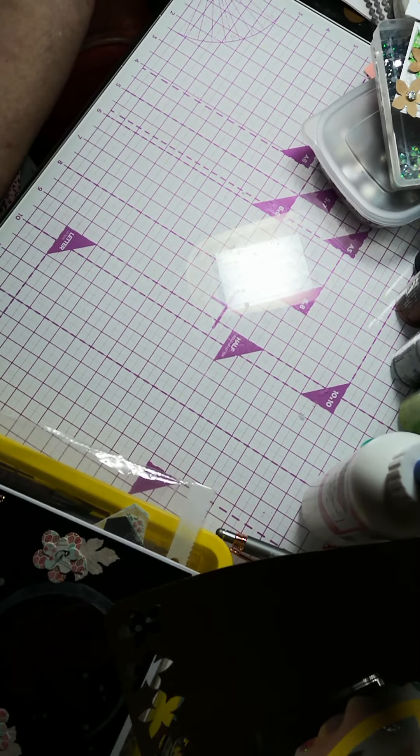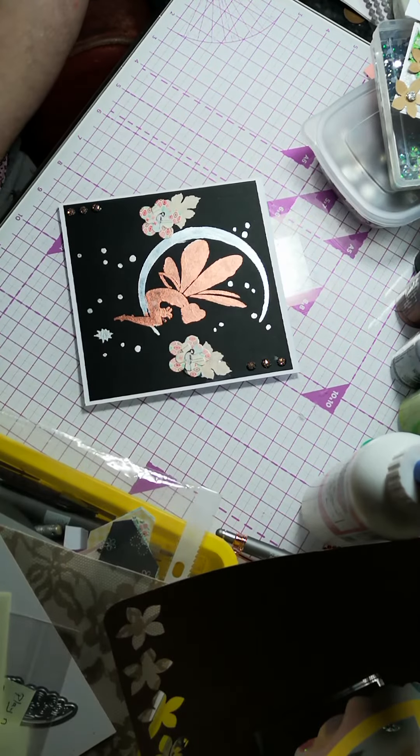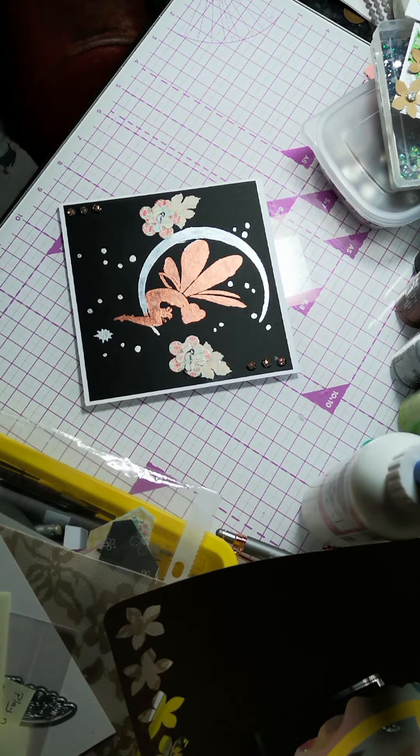Hi, it's Trisha here from Honeywell Crafts. I've just come on today to show you what I made for week 15 of Jane's Play and Make, and this week's colours were silver, black and bronze, and the items were a bird, flower and stencils.